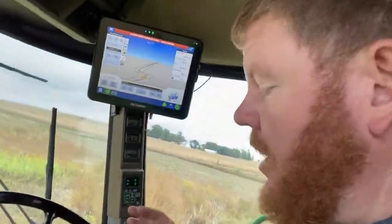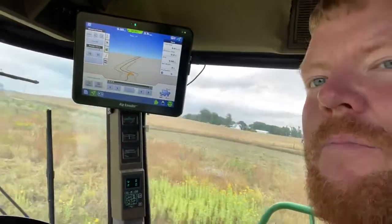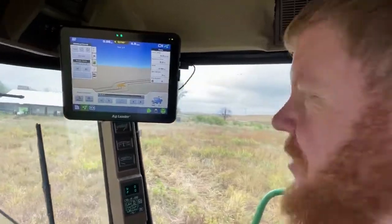And this is right out of calibration — I haven't done any tuning. Pretty sharp turn there, but that motor is so quick it doesn't really have a problem holding that contour.